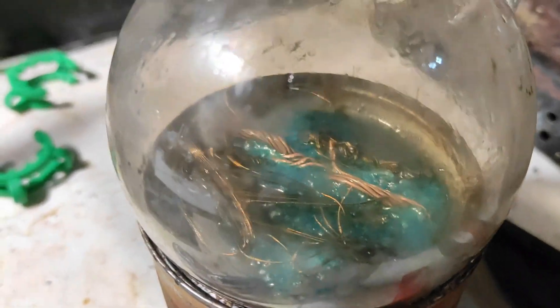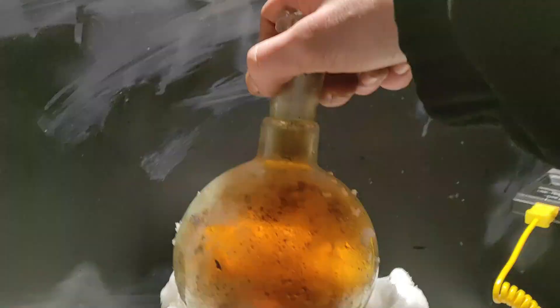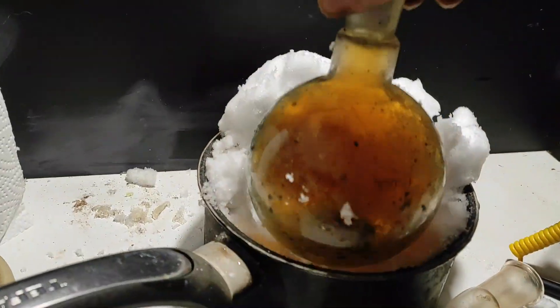I'm going to use this copper nitrate in another video, or maybe stockpile it. And here — look at this under the light — this is a dinitrogen trioxide. And if we pass some oxygen through it, we can get the NO2 liquid, sorry.